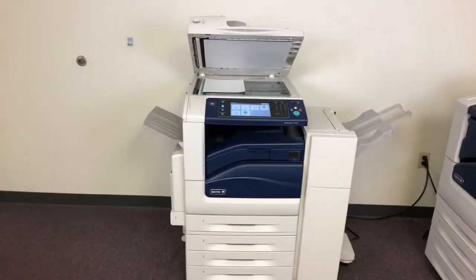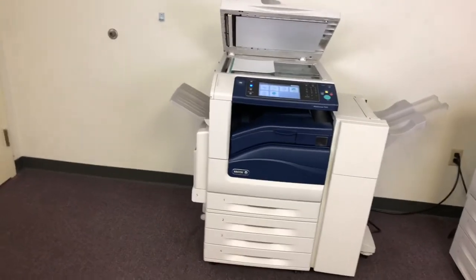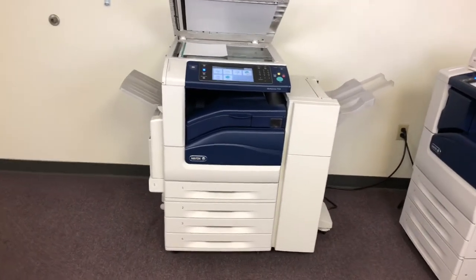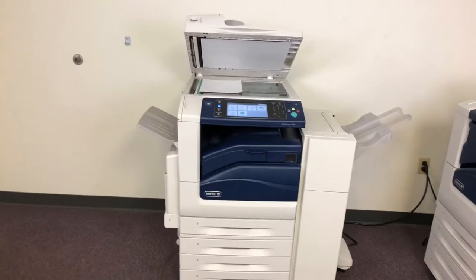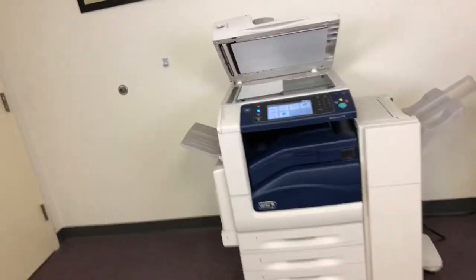This machine is a Xerox WorkCenter 7545. It's a 45 page per minute multi-functioning color copier with network printer, network scanner, and fax. It has five paper trays — four on the front plus the bypass on the left. It comes with the upgraded stapling finisher.